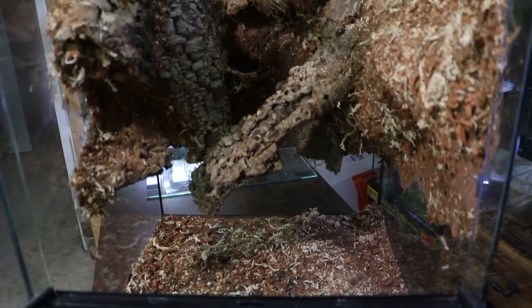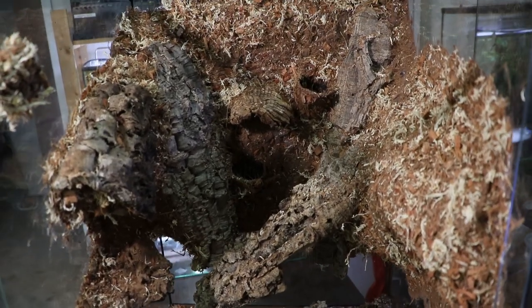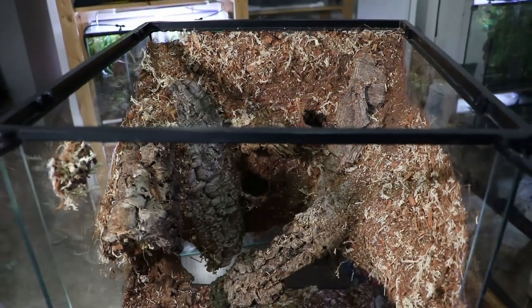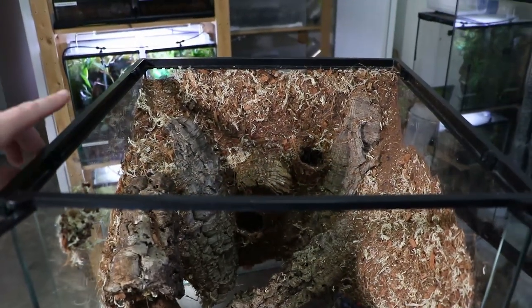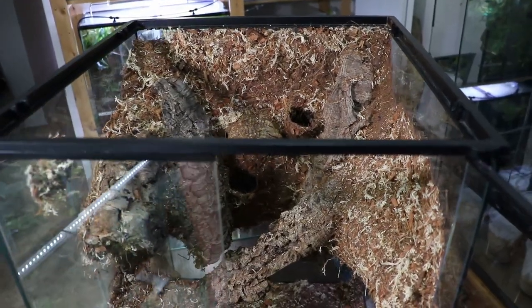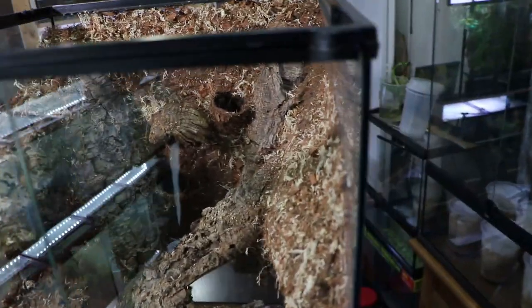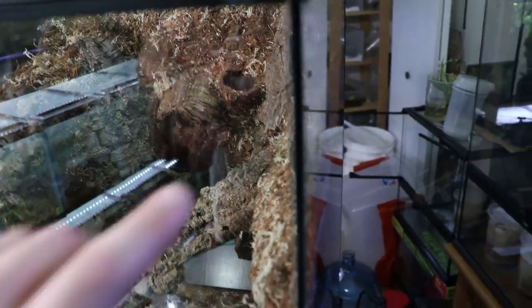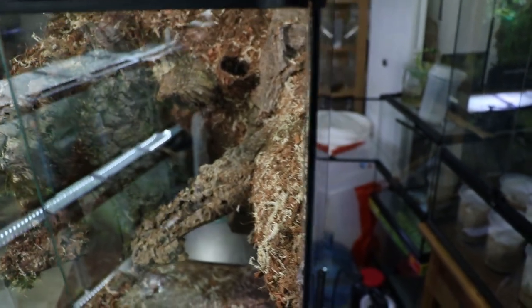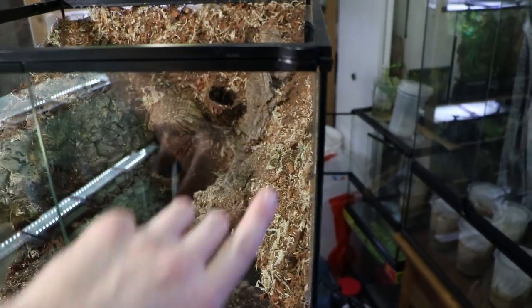It's a few days later - the silicone is all cured and the background is basically done. I'm pretty happy with how it turned out. The next step is to install the glass top and the screen section. I also want to show how I seal up the sides - these tanks can end up with a small gap along the side that fruit flies can get out of sometimes.